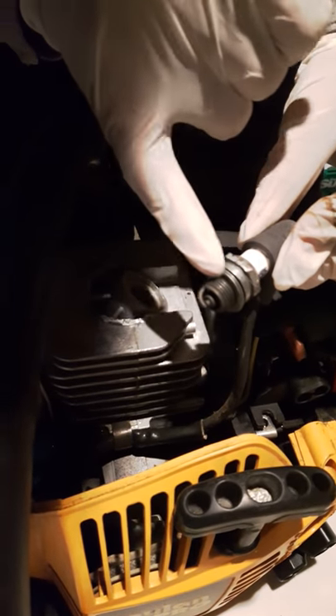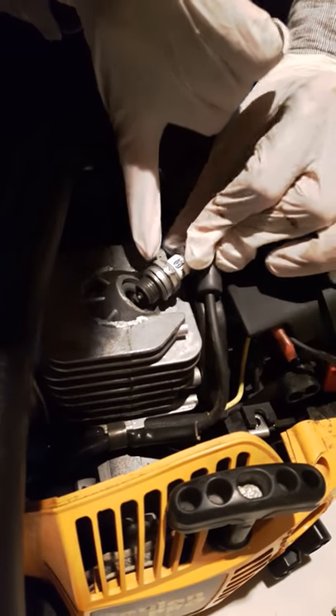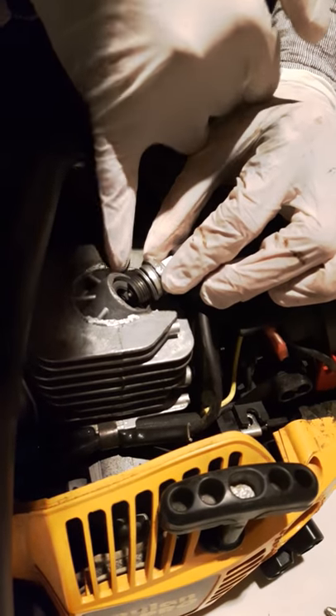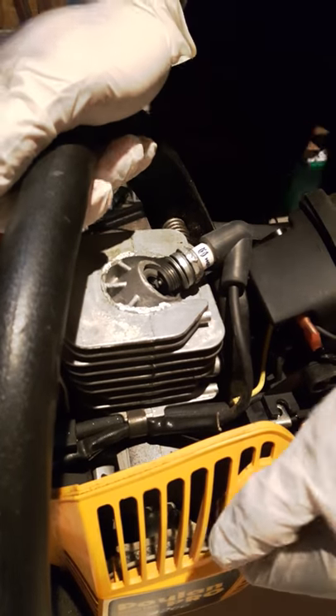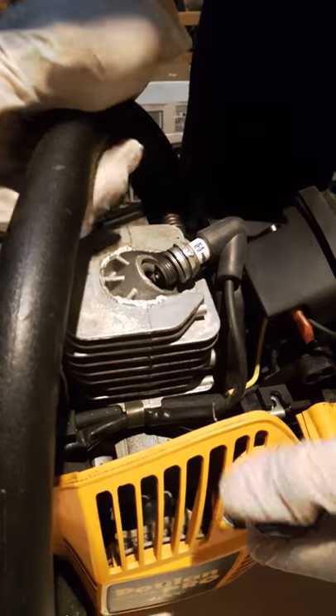So we'll put it back. Make sure this side touches the body. We'll ground it basically here to the engine block. And pull the trigger — pull this in order to see if there is spark going.